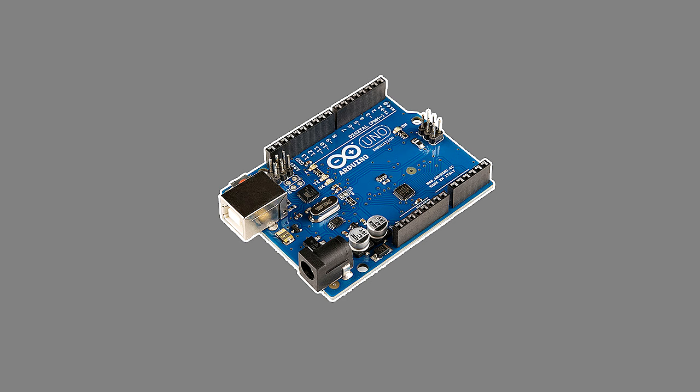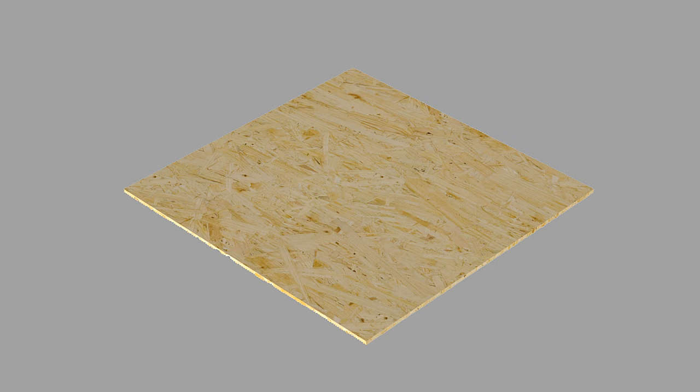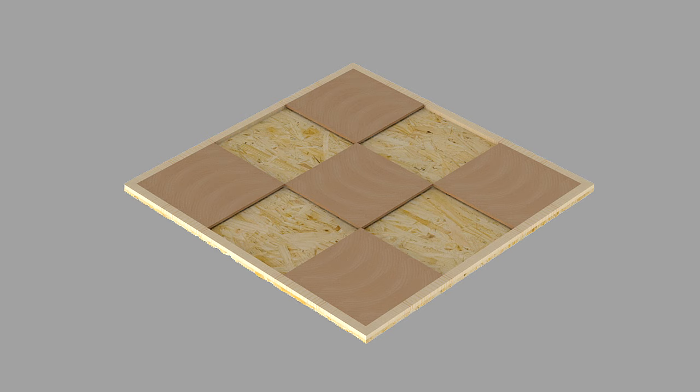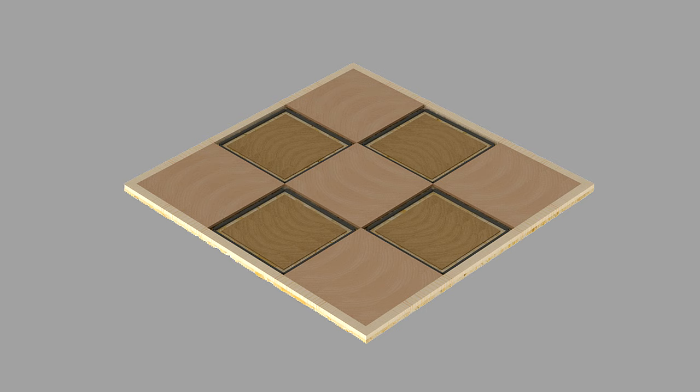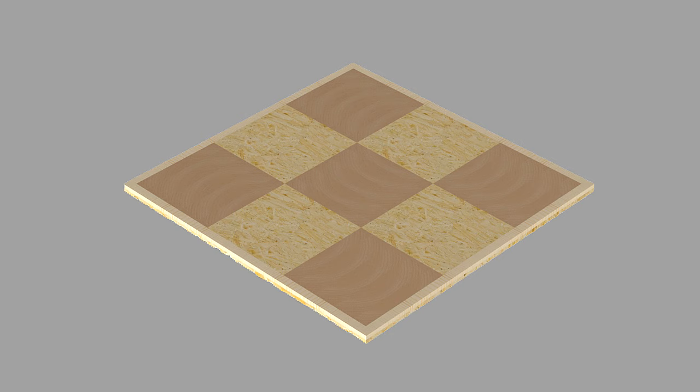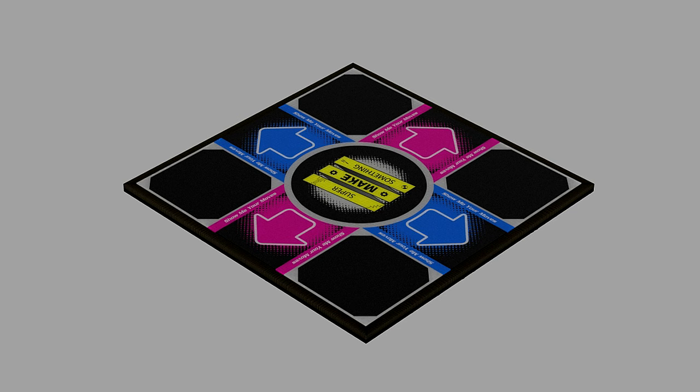The dance pad is made out of the following components: a 35 by 35 inch baseboard, four 1 by 35 inch dance pad borders, and five 11 by 11 inch stationary panels, all made out of half-inch thick MDF; four 9 by 9 inch riser panels made out of quarter-inch thick hardboard; 16 eight-inch strips made out of 1.5 by 5/8 inch foam insulation tape; 12 metal button contacts made out of aluminum foil; four 11 by 11 inch button pads made out of quarter-inch thick MDF; some paint and laminated graphics; nine 11 by 11 inch clear panels made from 2 millimeter acrylic; an Arduino microcontroller with associated wiring; and a 3D printed electronics enclosure.